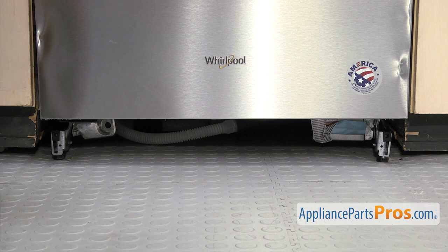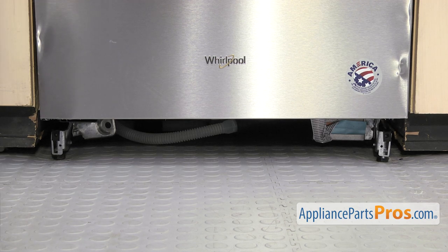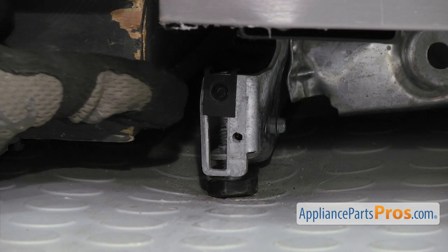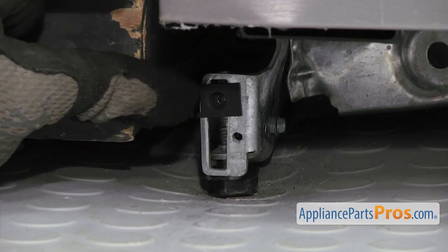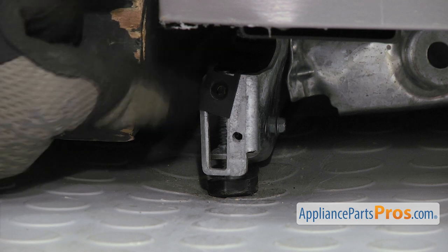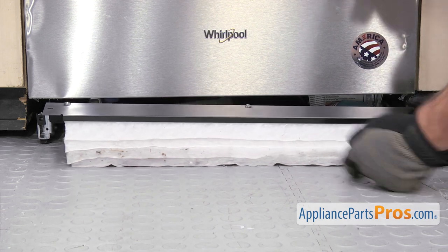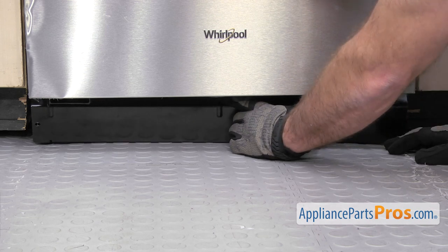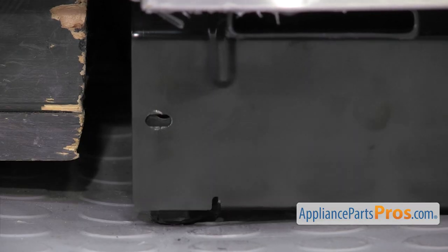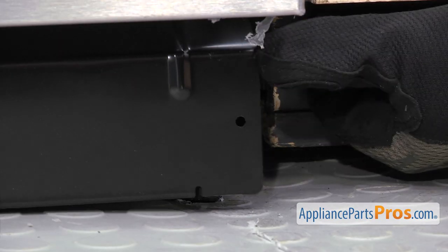Before you put the new Access Panel in, you want to look at the clips. If you already have the newer style, the clips should be there. If you have the older style where you're replacing the two-piece one, you may have to put these clips and adjust it to wherever it works for your dishwasher. We're just going to leave ours on the top because that's what works for ours. Once you're ready, just feed the insulation underneath and turn it up into place. Once you have it in there, we're going to use the quarter-inch nut driver to put in the screws. Once you have this side installed, we can do the one on the other side.